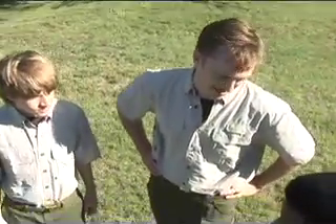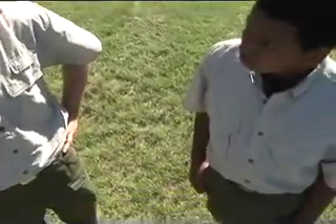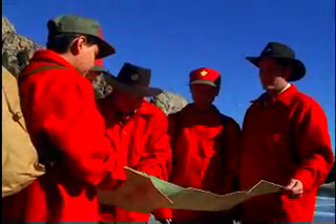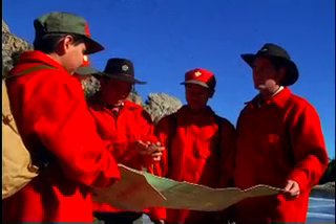It took me 130 strides to cover 100 meters. So when I arrive on the orienteering course, I can look at my map, see that I need to go 500 meters that way, and I know I should cover that distance in just about — let's do the math — 650 paces. Ta-da!